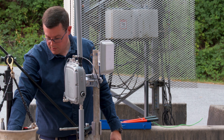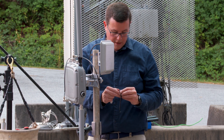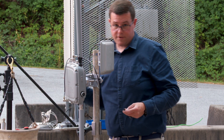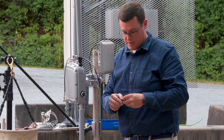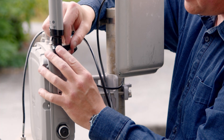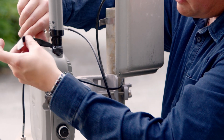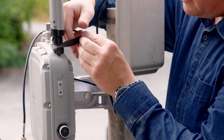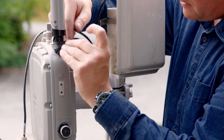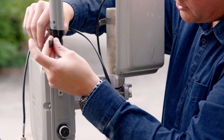Now let's put the coax seal on. They don't give you a ton, so you need to stretch it quite a bit — about 50 to 60 percent of its length — and overlap it just ever so slightly, enough to get a little ridge on the overlap.